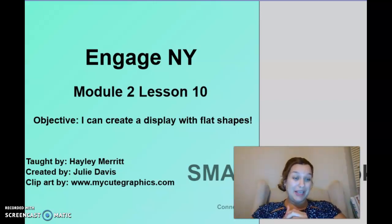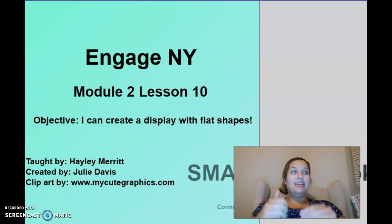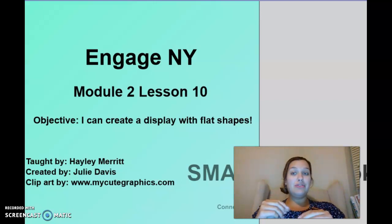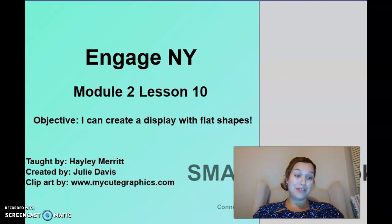Your challenge today is an exit ticket. I want you to take a picture of your drawing with all your shapes. Now you can draw anything — I know we just drew animals, but you can draw anything you want as long as it has a bunch of different shapes in it.